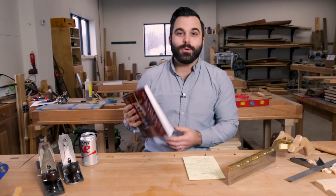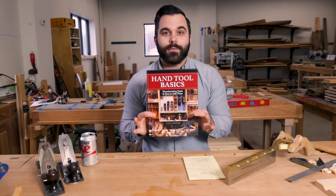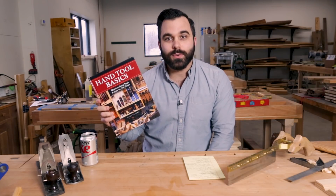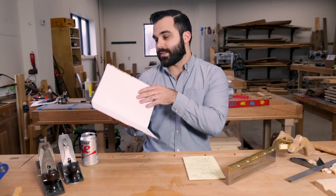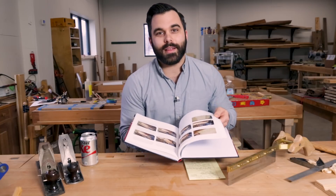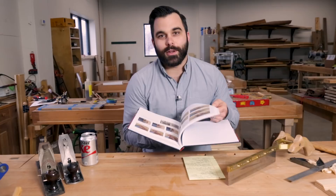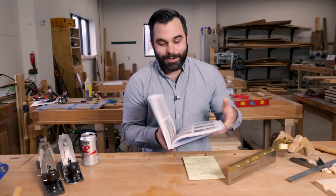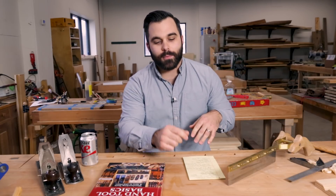Second, Hand Tool Basics by Steve Branham. This is a new book that was edited by Scott Francis, the Pop Wood books editor. It is an introduction to hand tool use, tools and process. It is a gorgeous color premium book that will give you everything you need to know about hand tool use from somebody that knows what they're doing. I encourage you to look for this in your local bookstore. It's available on shopwoodworking.com right now.